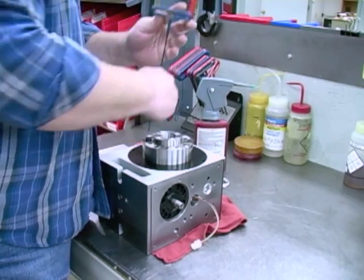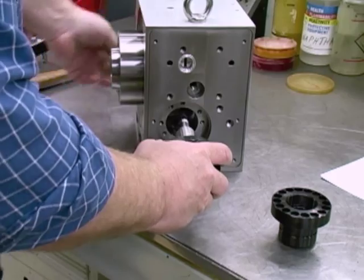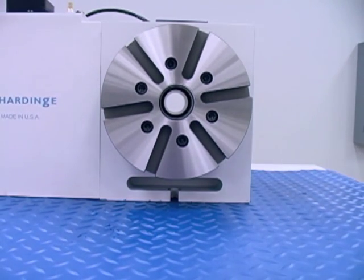The spindle, worm drive shaft, and cross-axis helical gear are machined on a hardened, super-precision lathe and finish ground for high accuracy and repeatability. Both models have a through-hole to swallow long parts or accept bar work.